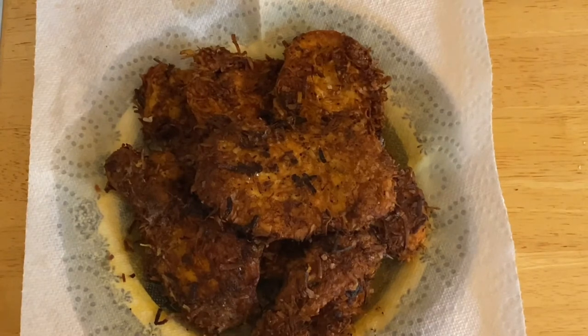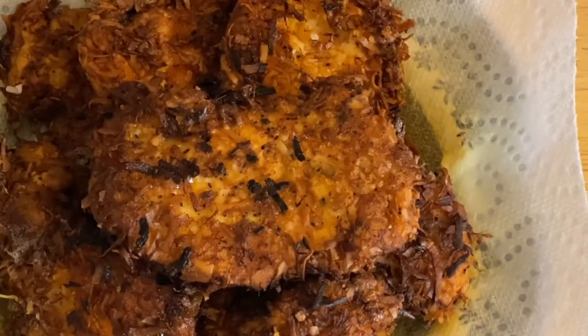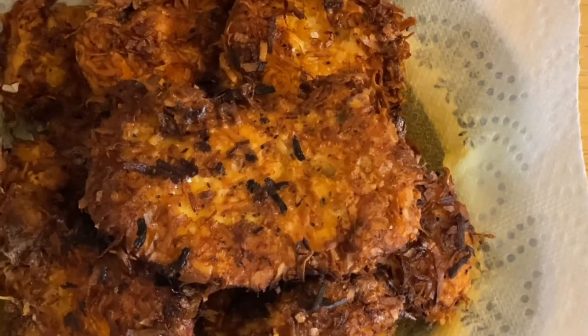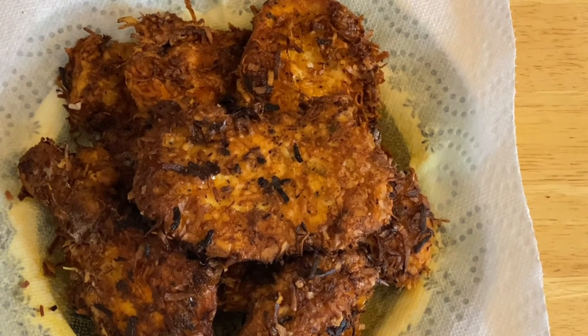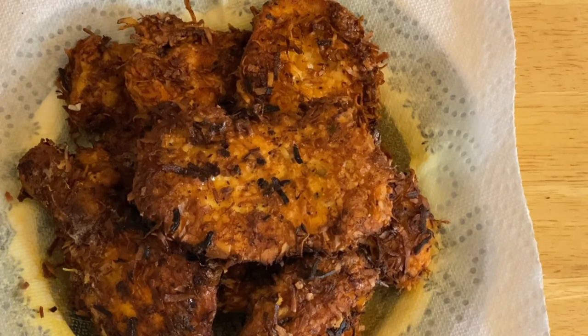There you go, guys — this is our finished product of our coconut fried chicken steak. This is delicious, and this is the first time that I made this recipe. The coconut flake just blends in the flavors and the texture, and it's just amazing. I hope you like my video today. Please don't forget to subscribe, like, and share, and leave some comments below to let me know what you think. I still have a lot of recipes coming up. I hope you enjoyed my video today — see you later, guys, bye!